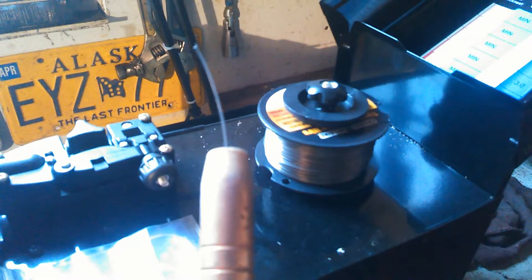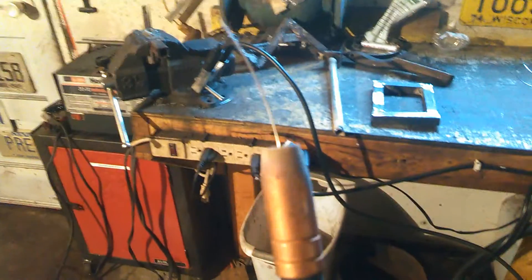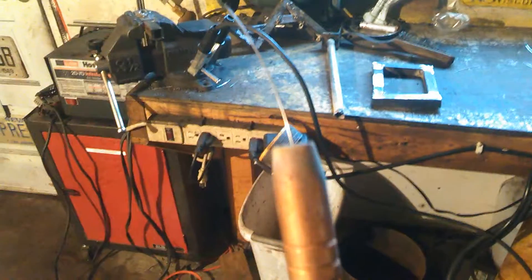Basically how this thing works is you have the wire here that gets fed in, and as you push the trigger you can see that it pulls the wire all the way through the cable. It's a nice long six-foot cable, and this is where the weld actually happens — when the wire makes contact with the live circuit.